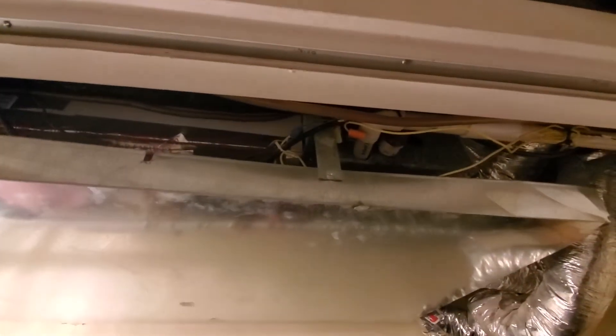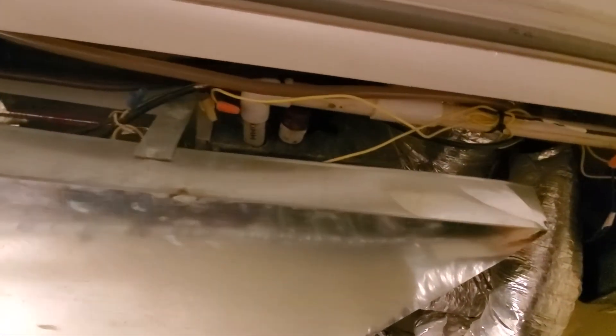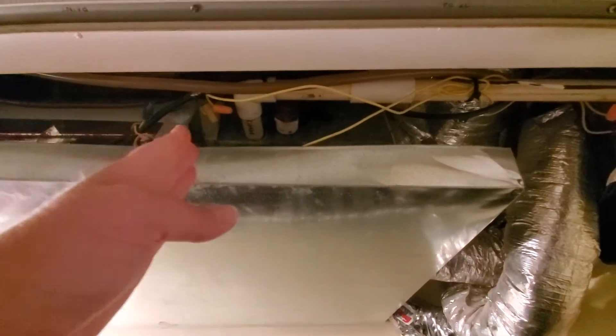Hi guys, this is video 2. This is the high velocity air handler. I do have all the measurements from Bill Baird at Angler confirming that the new unit is going to fit. The general plan from him to make this thing work correctly so we don't ice up the coil is to shift this unit down so we have more room on the supply end.